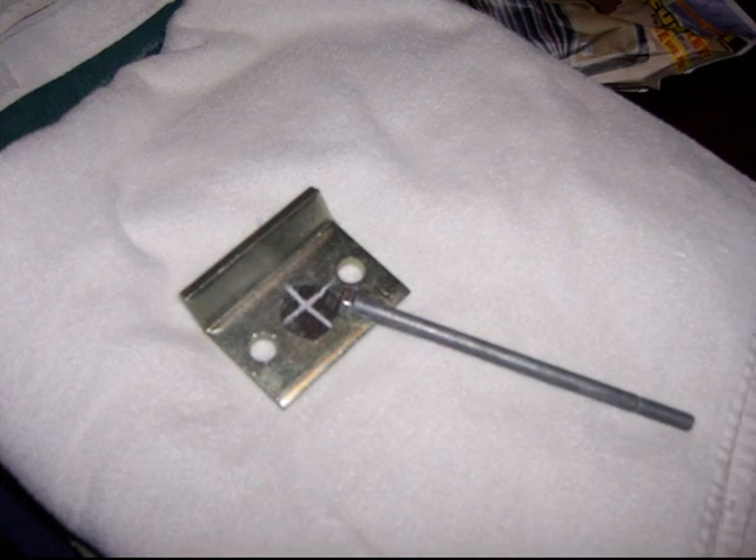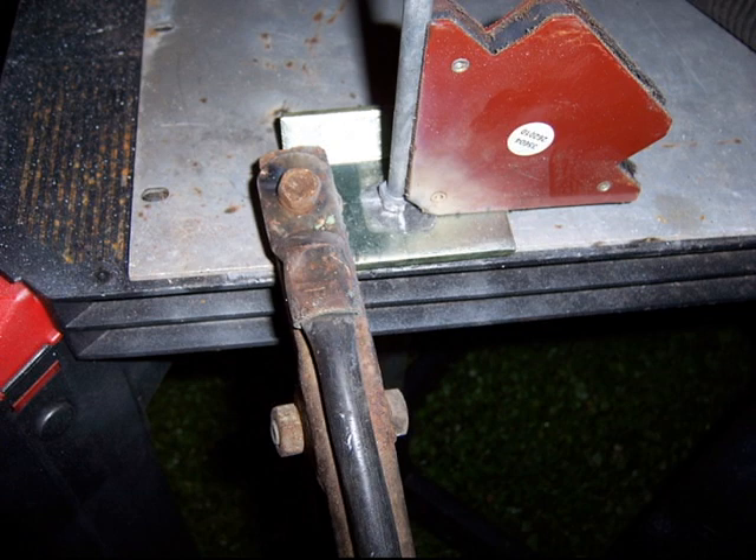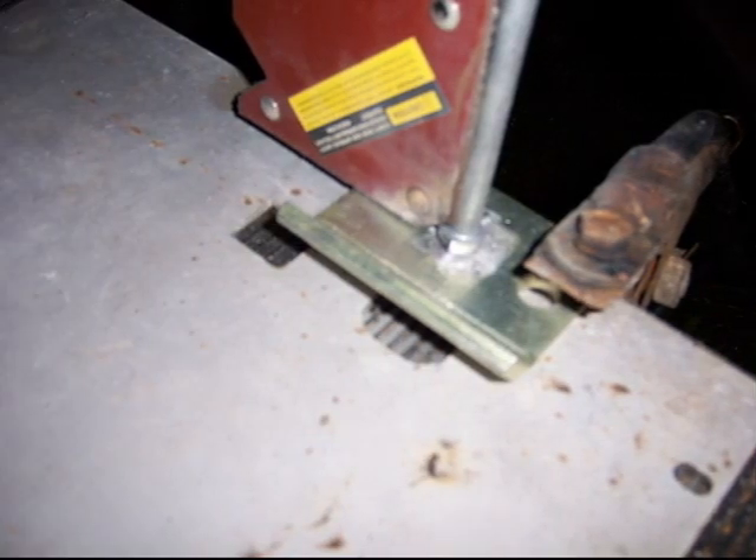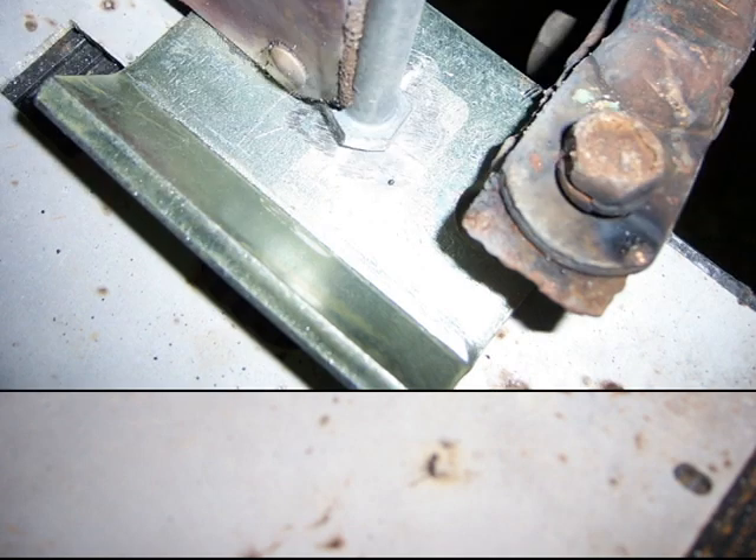I ground down the metal on both sides so I can get a good proper weld. After that I sprayed it with a galvanized paint.